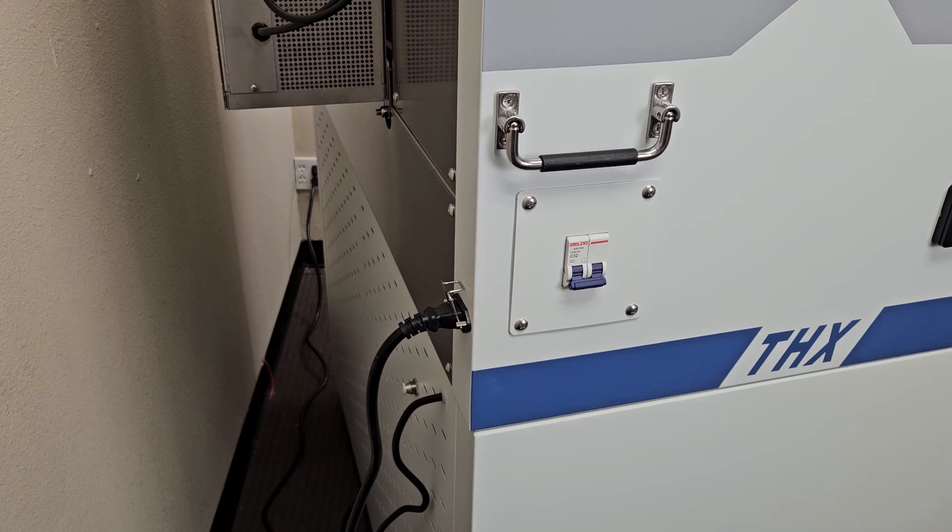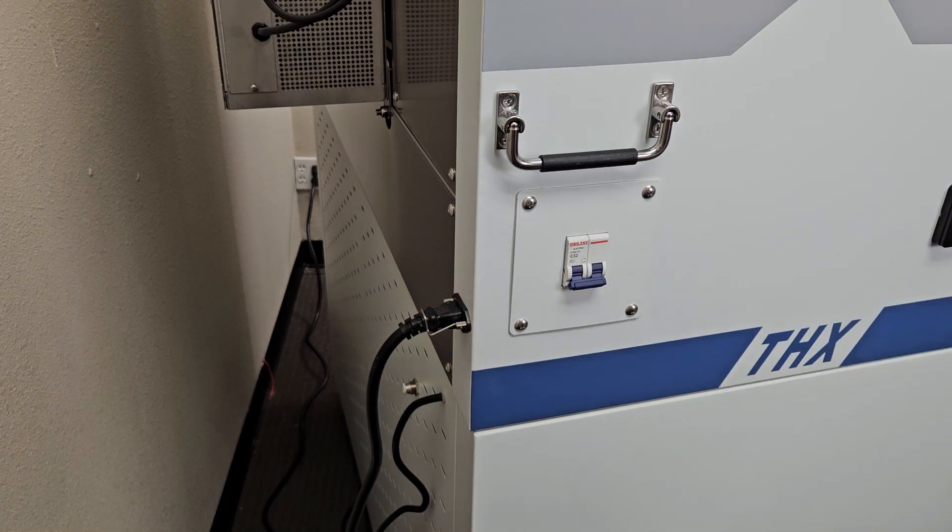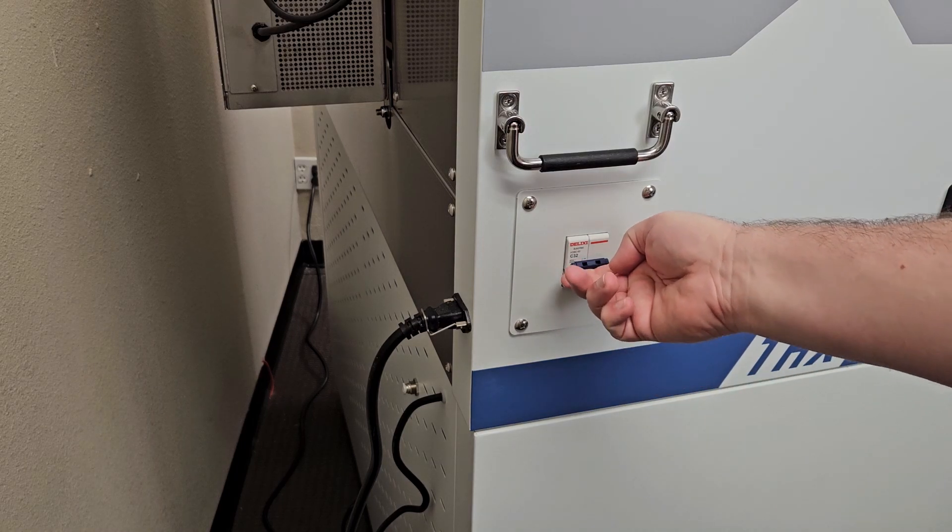To begin, ensure that the power cord in the rear of the unit is plugged into wall power. You can secure the plug using a metal clip to prevent it from being accidentally removed. Ensure that the circuit breaker on the side of the unit is flipped up to the on position.